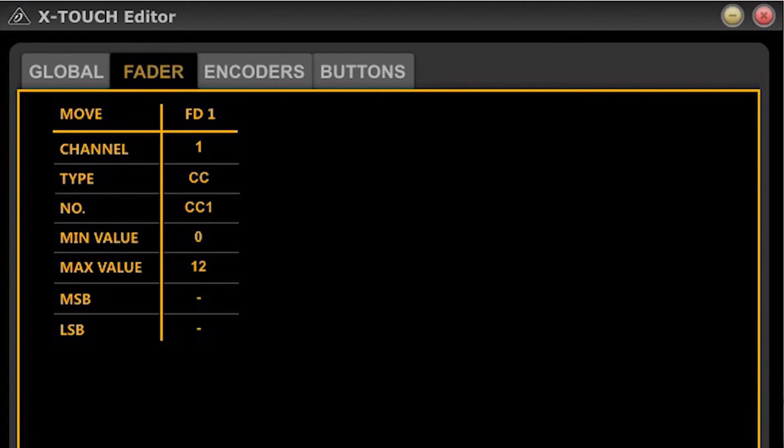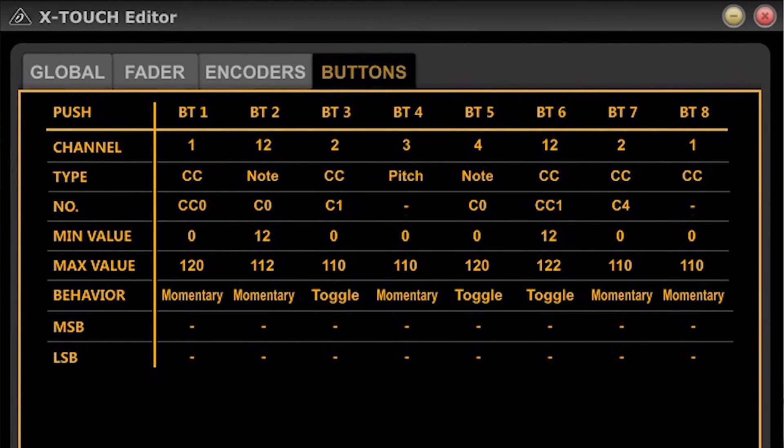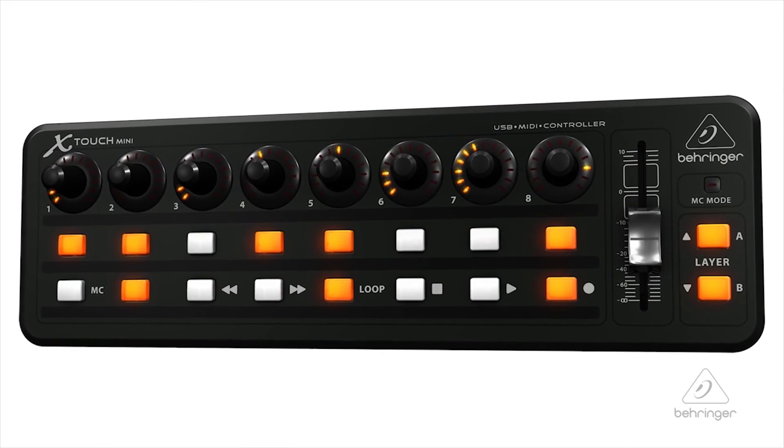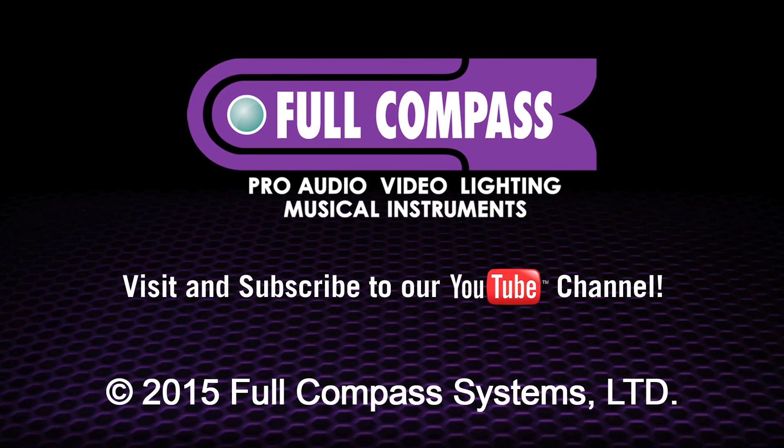There's editor software that you can get at Behringer.com so that you can really get in and dial in the functionality of the X-Touch Mini. It's really nice to have that editing capability. For more information and media, please feel free to visit us at Behringer.com. Thanks for joining us here at Music Group Studios. We'll see you next time.